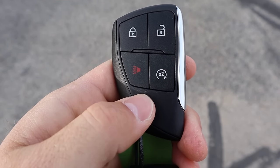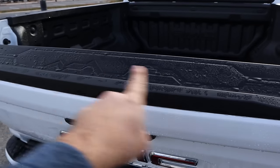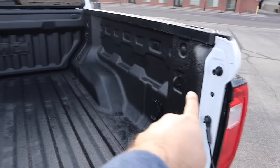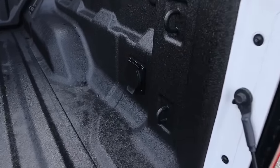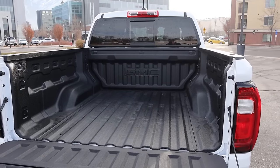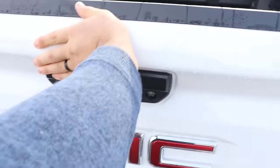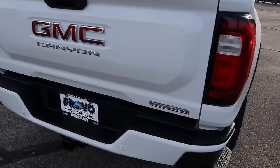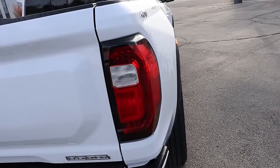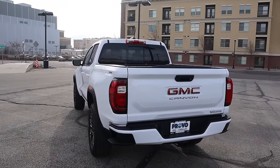Taking a look at the key fob, we have lock and unlock, remote start, and the GMC logo. Popping into the bed — the tailgate is dampened, very dampened. You can see the bed protection from the factory, and we actually have an outlet in the bed as well. This is pretty big for a midsize pickup truck in terms of bed space. We also have a ruler, which is cool. There's the GMC Canyon badge and Elevation badge, cool little bumper steps, and also a look at the C-shaped taillight.